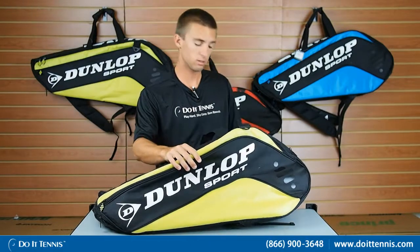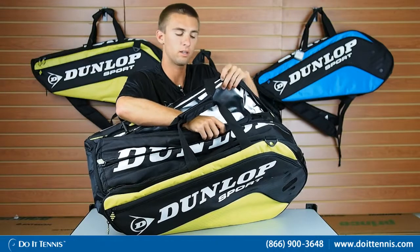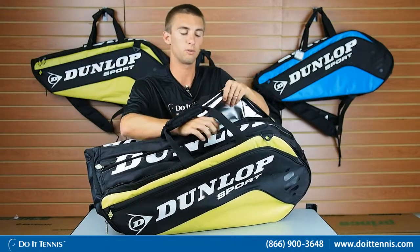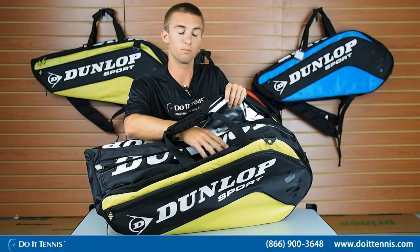It has a thermal lining, and this second compartment here also has a thermal lining. So I put my Gatorades and waters in there — it keeps them nice and cool along with my rackets, and it keeps the string tension right where I want it.